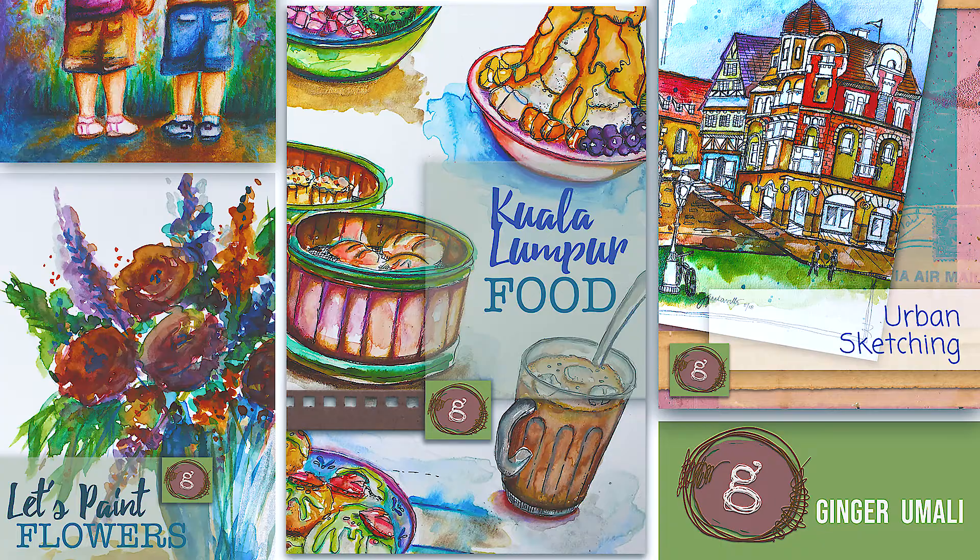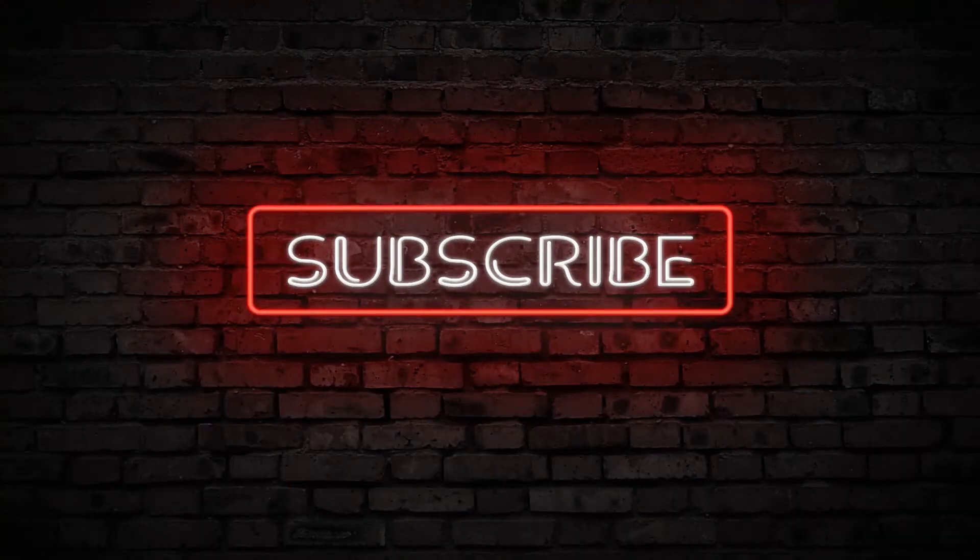So there you have it, folks. I've given you an honest and comprehensive review as much as I can. All these opinions are my own and may not match your actual experience with Derwent. I bought this set myself out of my own pocket — it's not sponsored, so I hope you found my assessments unbiased. Ginger here from Art That Plays and Praise. Please like and subscribe, and see you again next time.